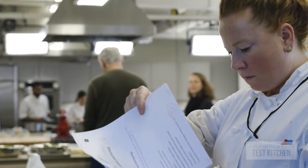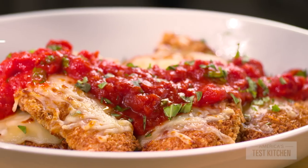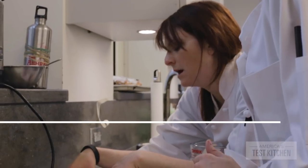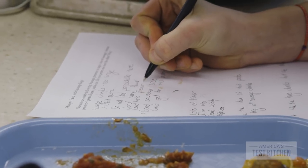We use science and obsessive testing to recreate all of your favorite recipes — everything from muffins and pies to chicken parmesan and lasagna. This was by far the hardest topic we'd ever tackled here in the Test Kitchen. Our team of test cooks worked for over two years to develop 300 foolproof, gluten-free recipes for you to make at home.